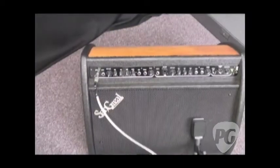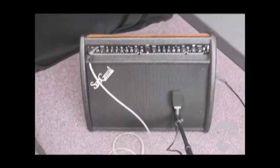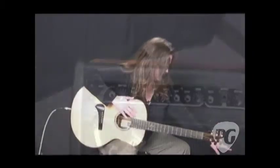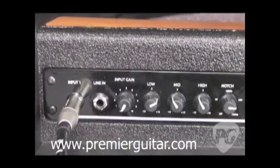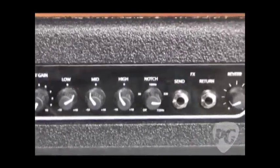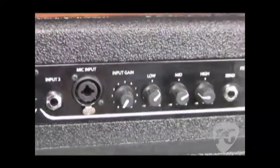This is a 400 watt amplifier, 200 watts bi-amped. There's a ribbon driver in it, and there's also a low frequency driver. We have two channels. We have an instrument input, a line in, and a three band EQ notch filter and reverb on channel one. We also have an instrument input, a mic input, and the same EQ except for the notch filter on channel two.